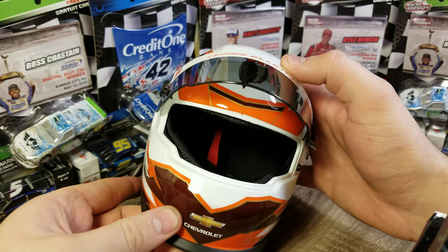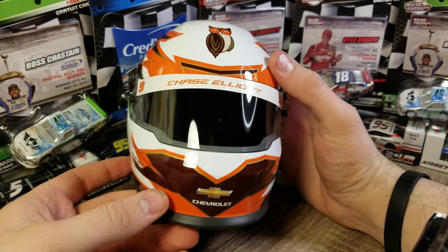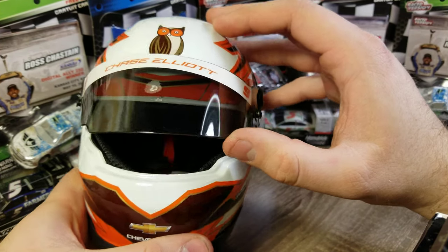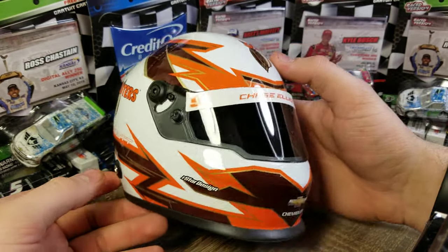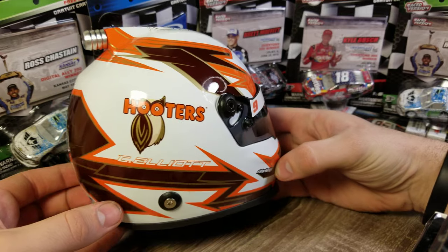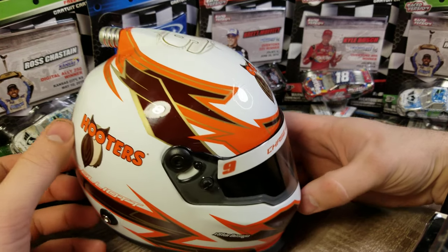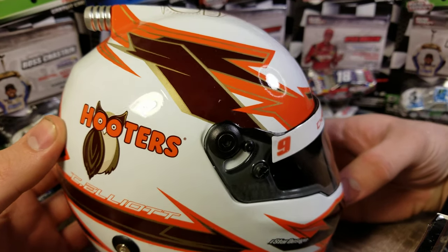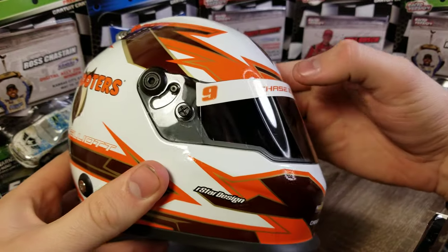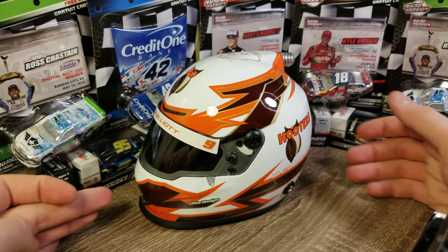We've got Chase Elliott on the top of the visor with the number nine on each side. It's a unique visor — you can see it's not straight all the way across, it has some indentations. All the ones I've gotten have that, though some older ones don't. Overall, the paint quality is really detailed — you've got metallic brown, gloss white, sparkling gold, unique brown, and gloss orange. Very neat art and paint.